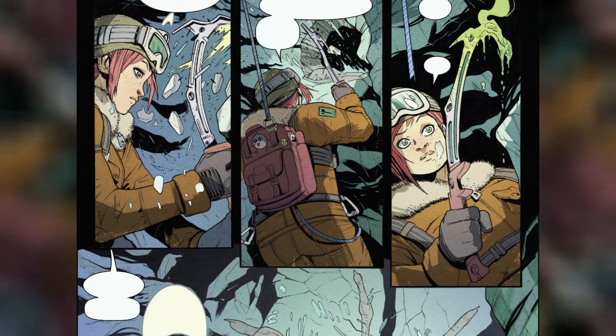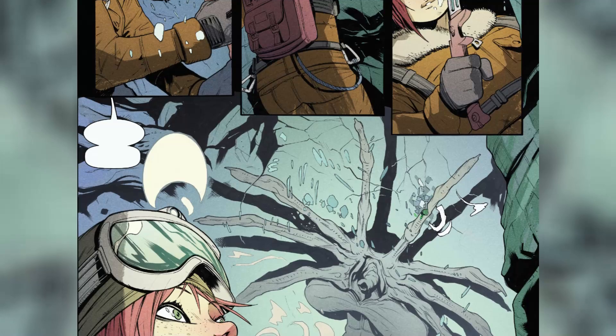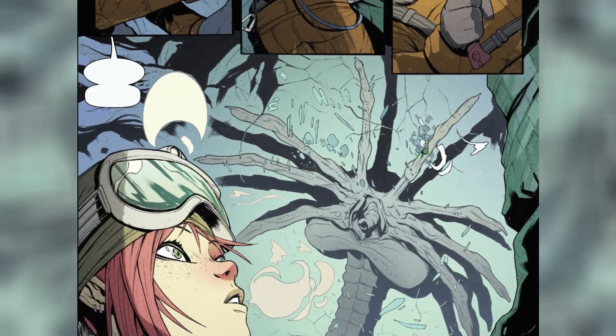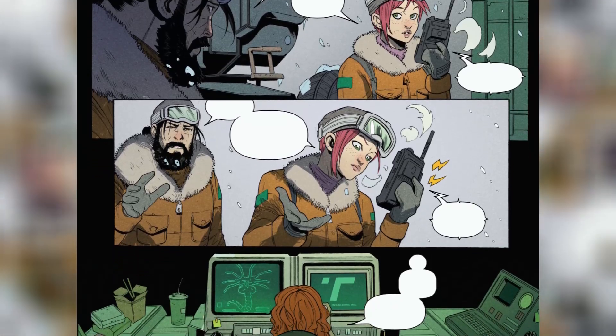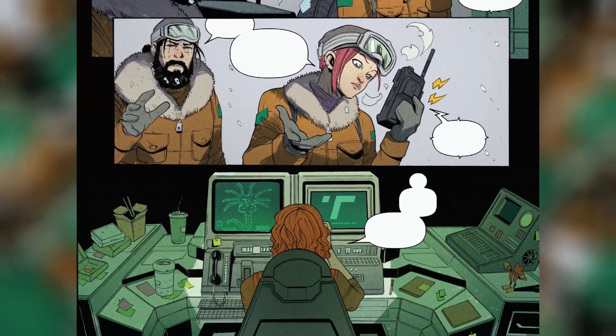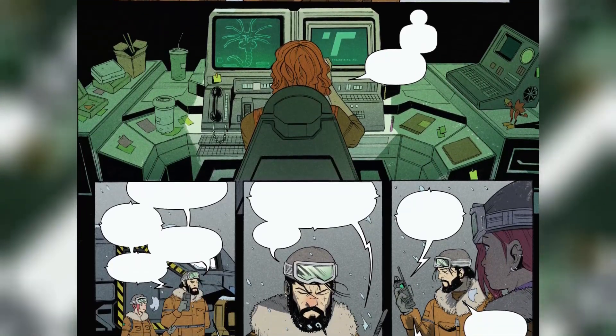The story takes an unexpected turn when Zasha accidentally damages her ice pick, puncturing a frozen facehugger buried beneath LV-695's surface. The acidic blood of the creature begins to corrode the tool, prompting Zasha to report the incident to her mother. Batya Zahn decides to retrieve the sample for further study, setting off a chain of events that spirals into chaos.